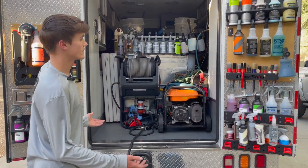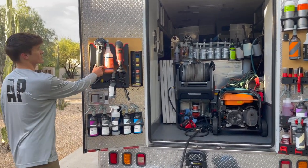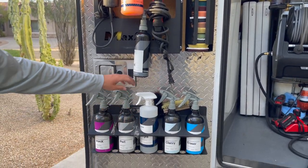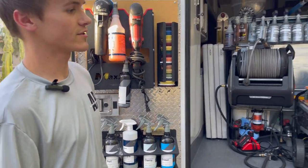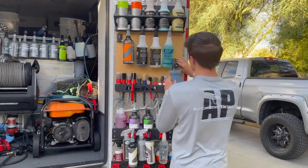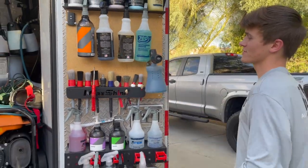You pretty much just come up to the job, open both doors, and have everything you need. You've got your polishers — this is a 5-inch and a 3-inch — and then all your pads. CarPro products, a couple of my brushes are right here, and some more products I use on a daily basis. Foam cannon right here.